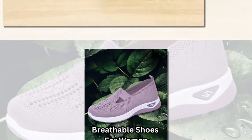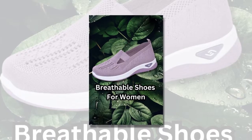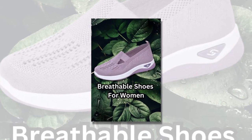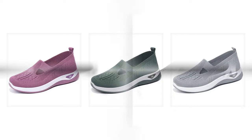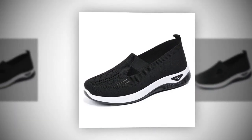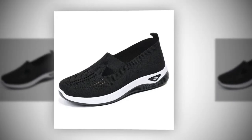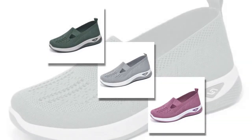First, let's talk about the design. These shoes feature a beautifully woven outer material that's not only stylish but also highly breathable, meaning your feet stay cool and dry even during the warmest days. Inside, these shoes are packed with advanced orthopedic features. The arch support is designed to alleviate common foot issues such as plantar fasciitis, flat feet, and high arches. Plus, the memory foam insole offers unparalleled cushioning, adapting to the shape of your foot for all-day comfort.